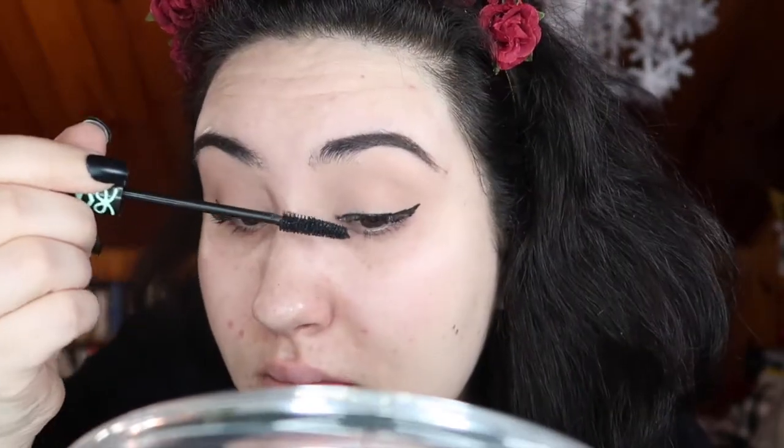I'm going to put on mascara, so I'll curl them real quick and then go in with the Essence Lash Princess Volumizing False Lash Effect mascara. That's it for the eyes — I'm going to leave them like that.